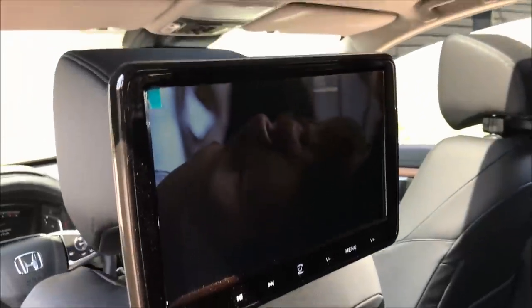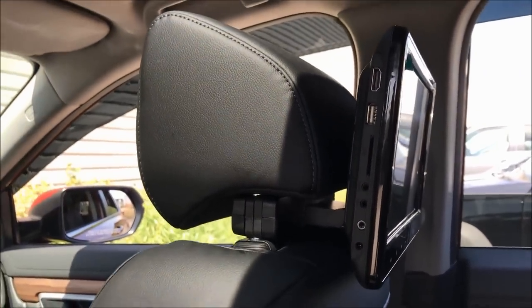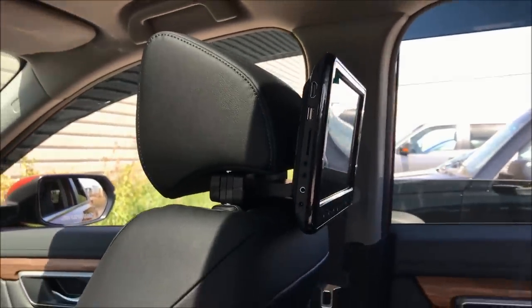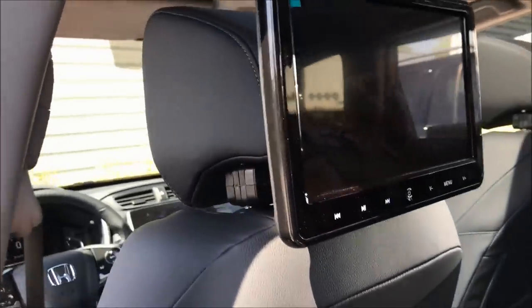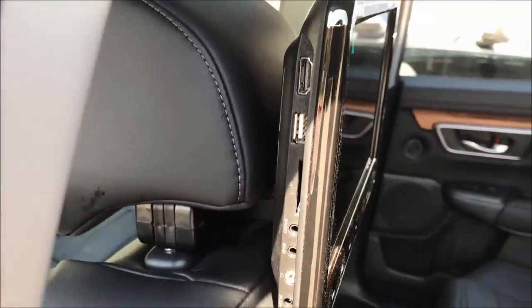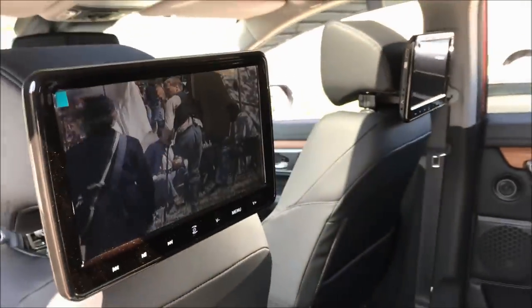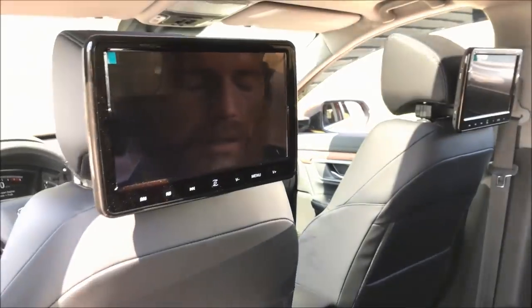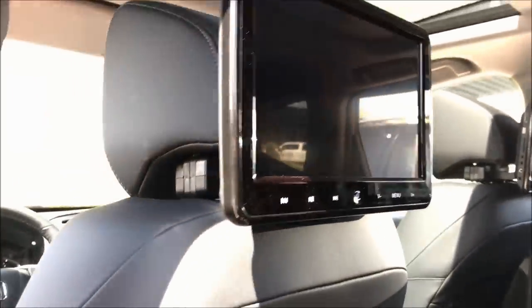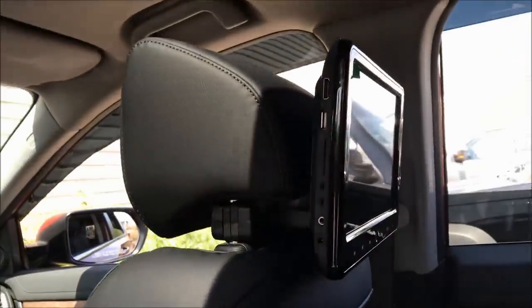Very sleek, very slim, great DVD players — 1080p with lots of features. I'm not going to go over all of them in this video, but if you have any questions you can email us at info@DurhamAutohaus.com or call us at 905-550-3040. You guys are important to us, so please contact us and we'll get back to you right away. By the way, this was installed in a 2017 CRV — very nice, very sleek. The customer is going to be very happy.